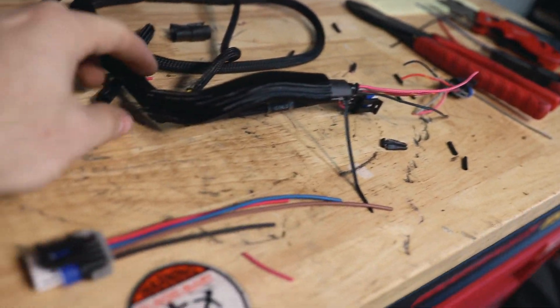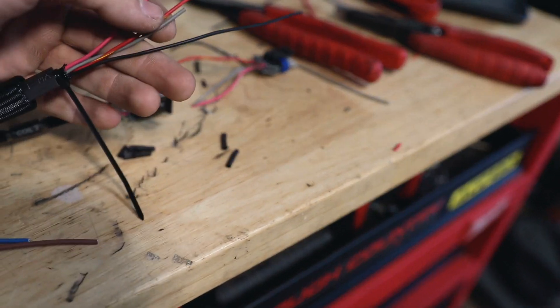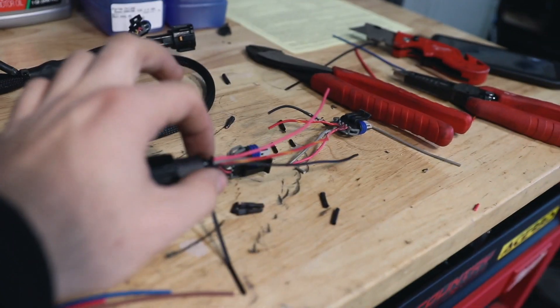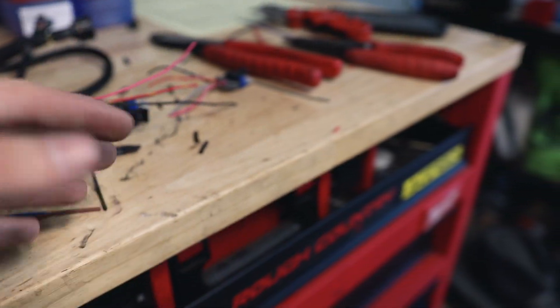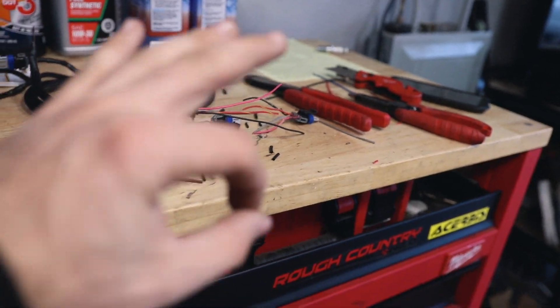The correct way to do it is to have the loom on first, zip-tied down in the back section so it stays, and pull it back as far as you can while still having access to all the wires. Then zip tie it there so it stays. Once we cut the zip ties after we're done, it'll go to full length and we can heat shrink and zip tie it up front, and it'll look really good.